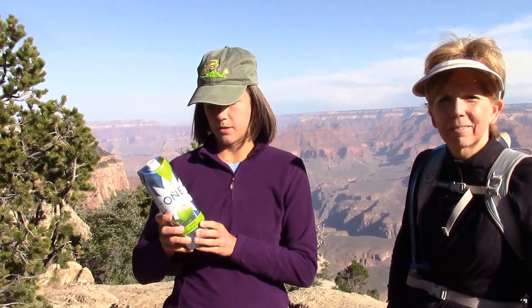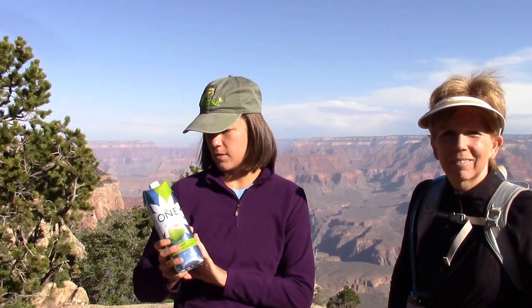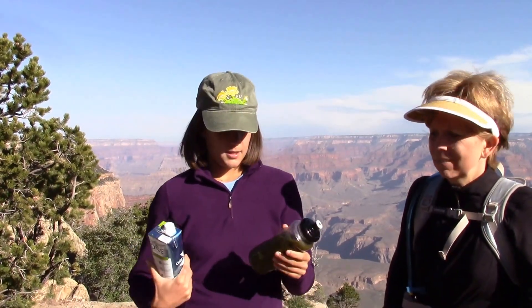This is just pure coconut water, not from concentrate, no added sugars. You want to be careful because this same brand also makes a pineapple flavored and a mango flavored coconut water, but those have added sugars, so you want to just get the plain one.